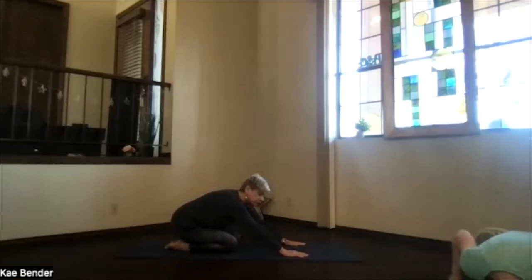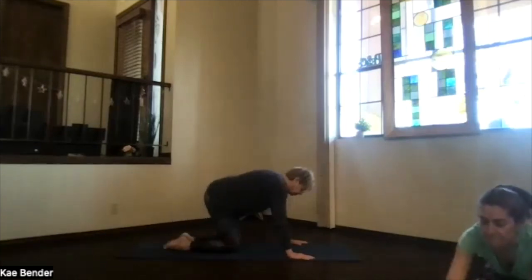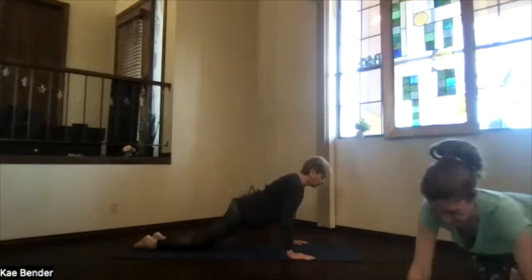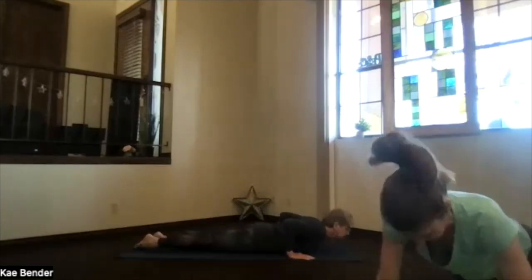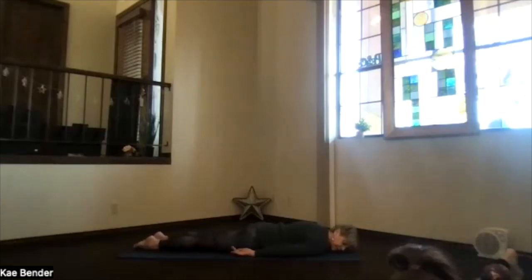Then bring your hands to the front, to the sides of the mat. Pivot up, slide the feet back, roll all the way onto your belly. Rest and decompress. Head to one side, shoulders down, hands palms up at your side. Take a breath or two.